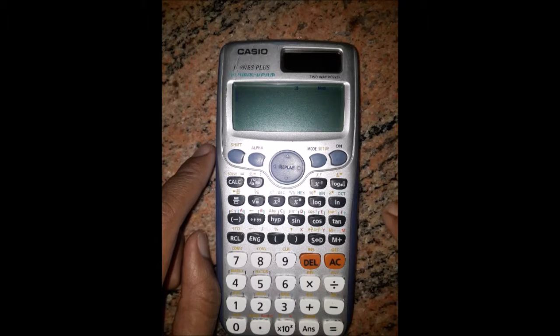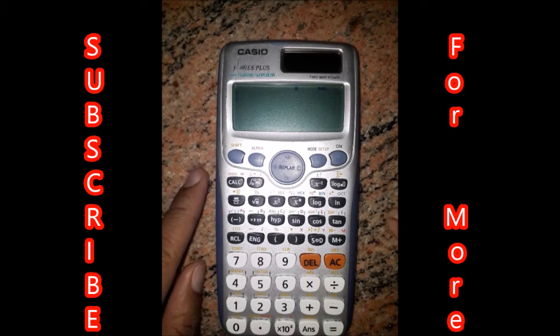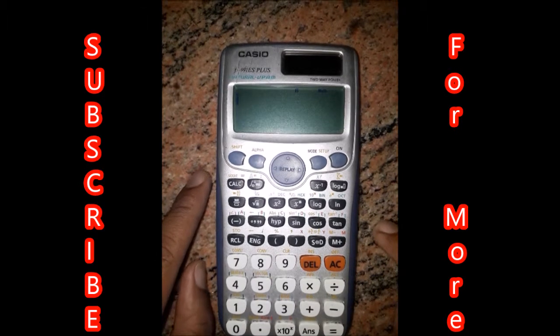It will save. By doing this, you will increase the battery life of the calculator. Thank you for watching.